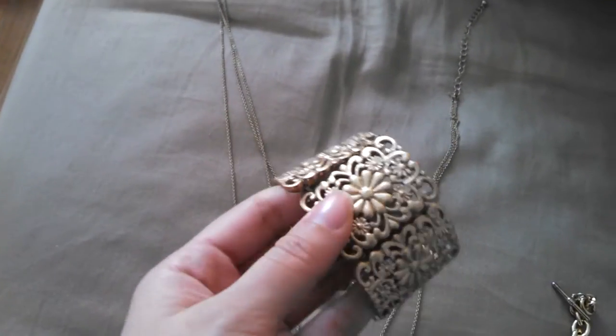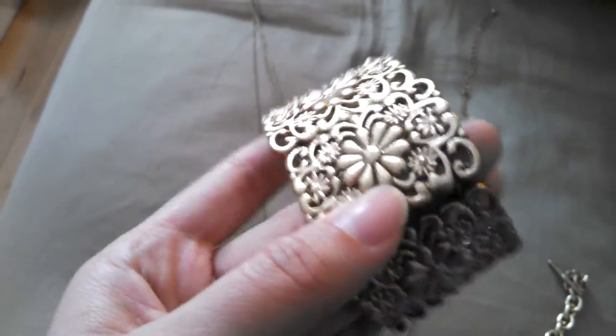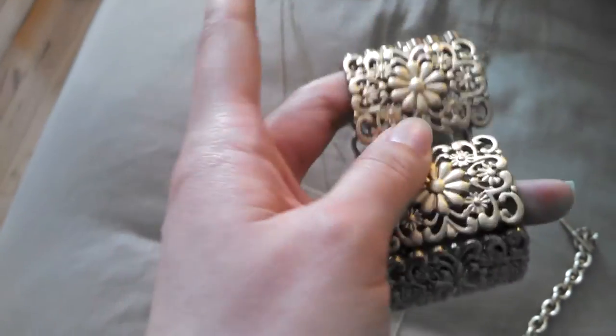I think it worked well on this bracelet because it wasn't smooth, so it just made it look different. I think it just works well with this bracelet.